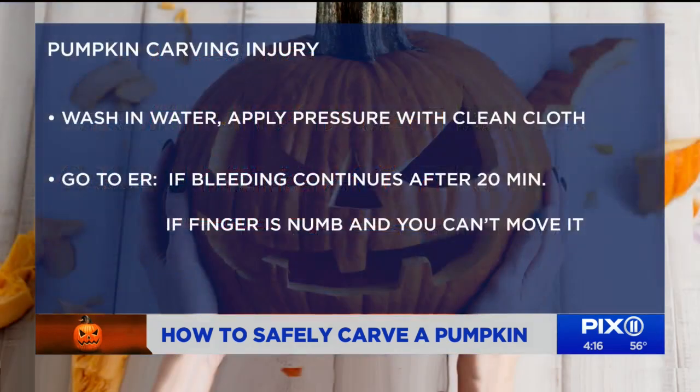If someone does end up injuring themselves or gets a cut, what do you suggest they do? The first thing is to take a seat — the sight of blood can make anybody a little woozy. Then wash your hands under water to get those pumpkin guts off, and take a clean washcloth or gauze and apply pressure directly over the wound for about 15 minutes. If after 15 minutes there's still continuous bleeding, numbness or tingling in the finger, or you're unable to bend or extend the finger at your knuckles, go straight to the emergency room.